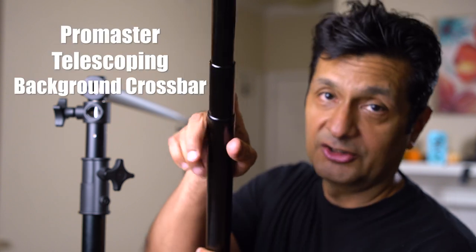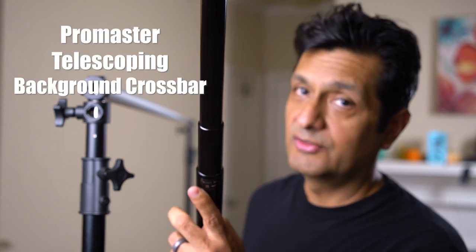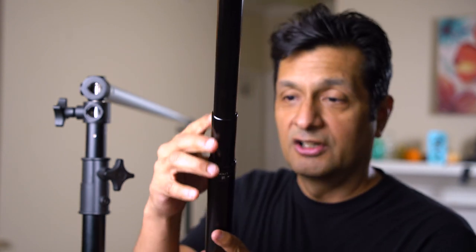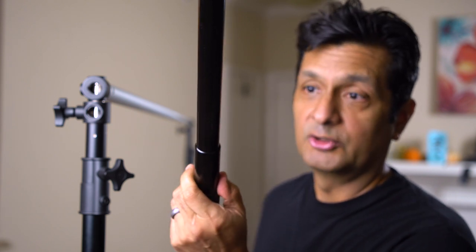That background crossbar solution was not going to work for me, so I ended up taking it back. In exchange I got the ProMaster telescoping version of their crossbar. Even though I'm a little apprehensive about dealing with whatever mechanism might jam up, telescoping crossbars are just way more convenient than the snap-together type because I'm able to adjust them to any size, and that's really important to me.